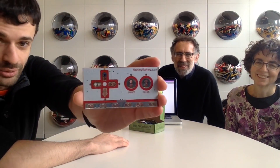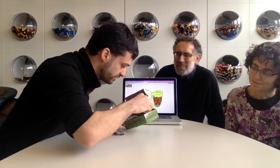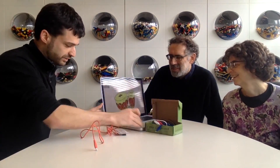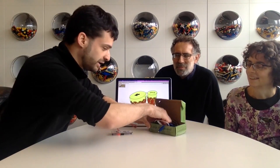This is the Makey Makey Invention Kit — an invention kit for everyone. Rather than trying to explain it, I'm just going to show you quickly what we can make it do. Here's the Makey Makey circuit board. It's a little printed circuit board with a microcontroller that pretends it's a keyboard — it's a USB device that I plug into the computer just like so. When I plug in the Makey Makey, the computer thinks I've plugged in a keyboard, but I get to make my own keys.